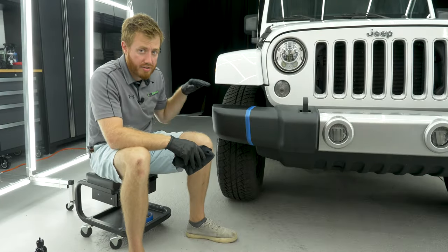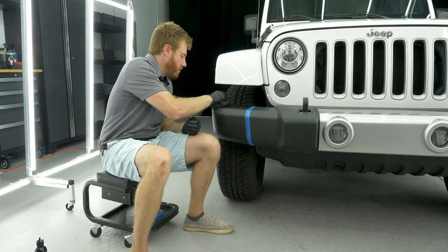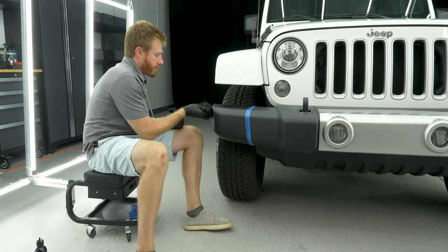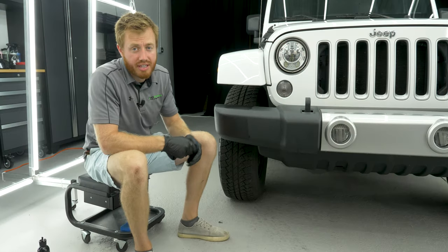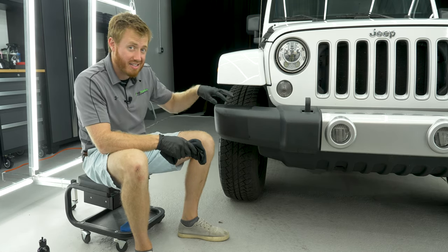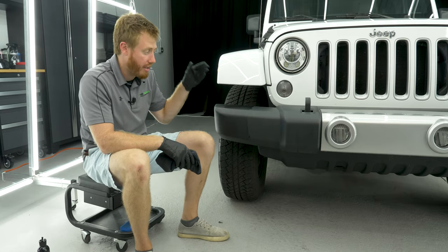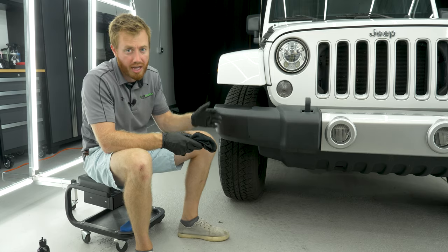So now that this has had a few minutes to soak into the plastic, what we're going to do is wipe off any excess. Then I'll peel this tape off. As you can see, that's a pretty drastic difference. As you let this sit for four to six hours and don't let it come in contact with water, you'll see that this is the color that it stays — it won't wash off or anything like that. It'll be like this for probably six months before you have to reapply anything.